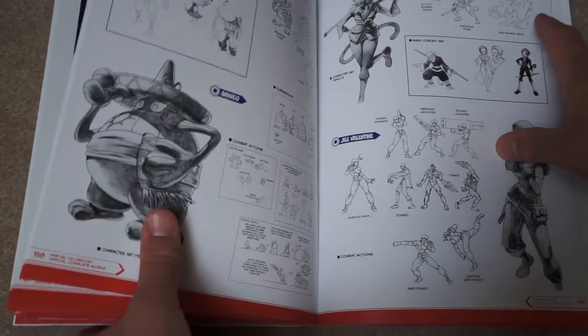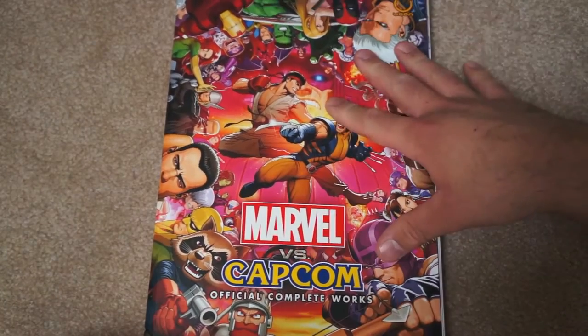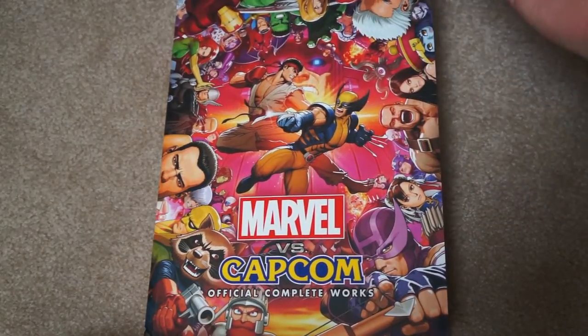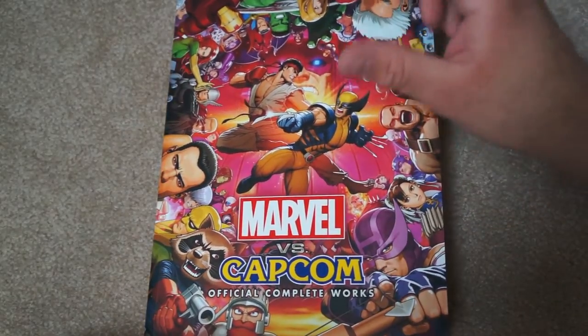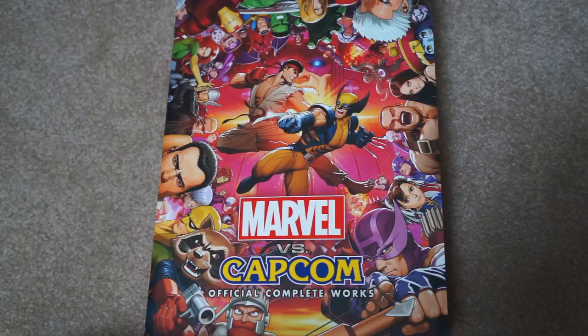If you are a fan of the series — and it is an absolutely incredible series — definitely pick this one up if you can find it for under $30. It is really worth it: a really nice bit of nostalgia from that great era of Capcom arcade gaming. Thank you as always for watching GameEscape, and I'll be back shortly with another video.